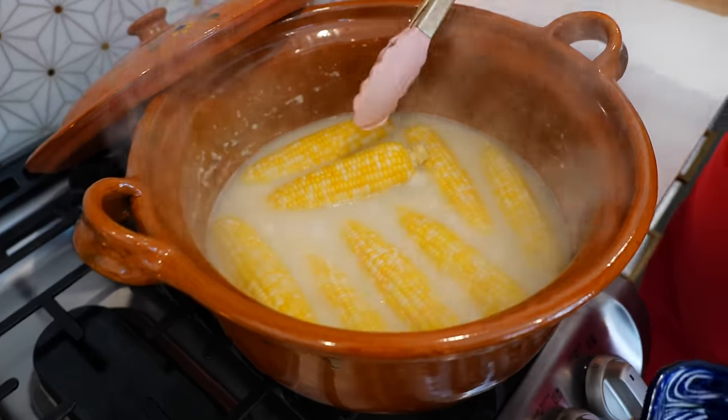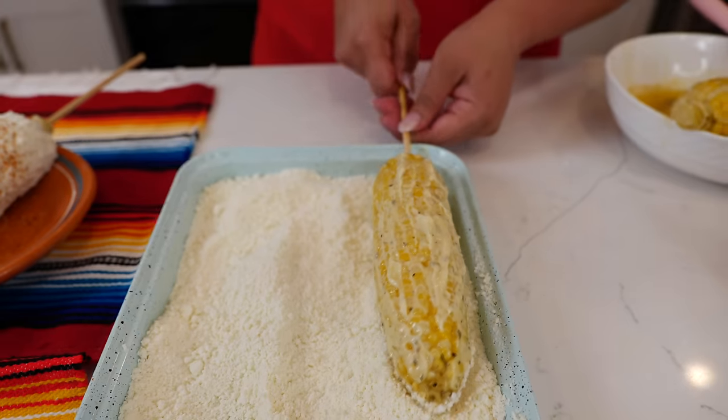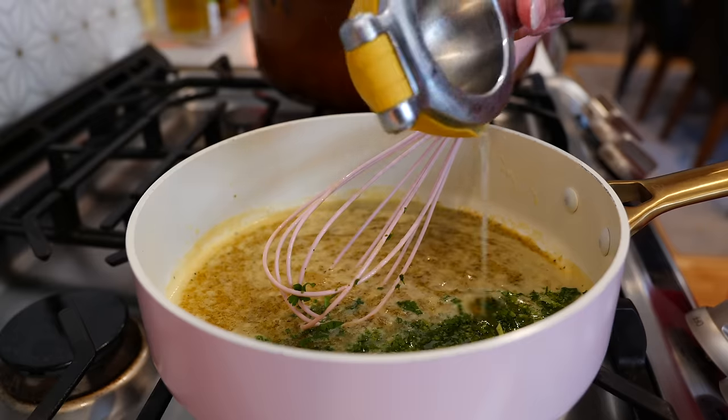Hello and welcome back. Today I'm going to show you how to perfect your corn on the cob. We're going to start with a Mexican street corn and we're going to finish it with a seasoned butter.